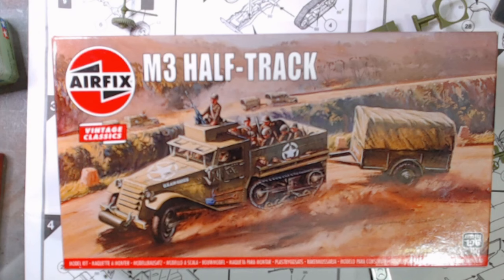Hello and welcome to Rick's Kits. We have the M3 Half Track Vintage Classics kit, Airfix in 1/76 scale. This is for Charlie Max's Normandy D-Day invasion group build.